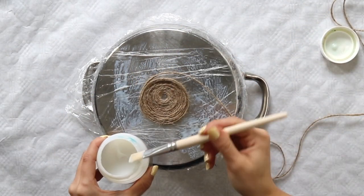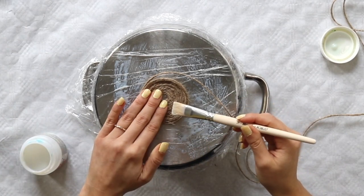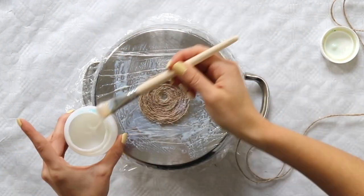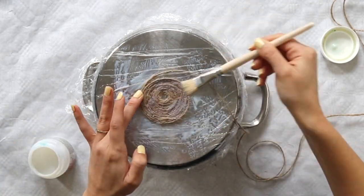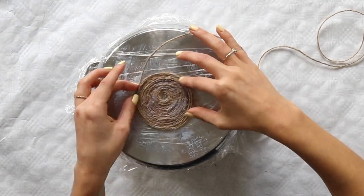I take breaks to apply mod podge onto the rope and that sticks everything together nicely. There is a little hole in the center but we don't need to worry about that right now because we'll fill that in later.